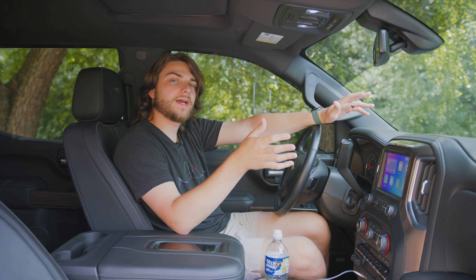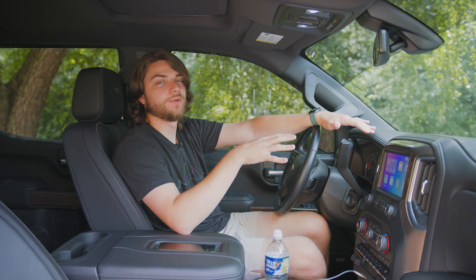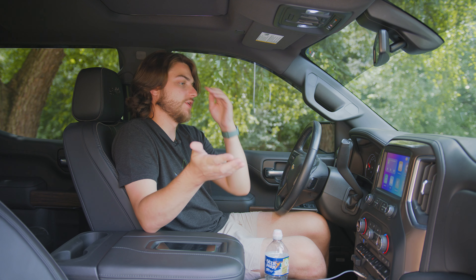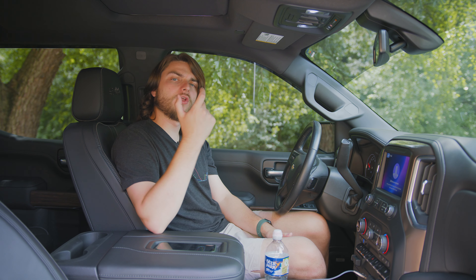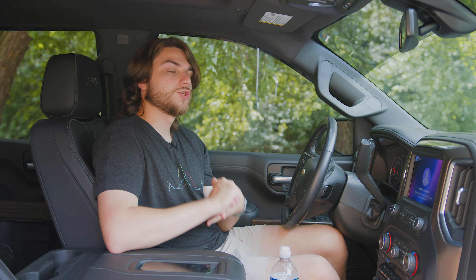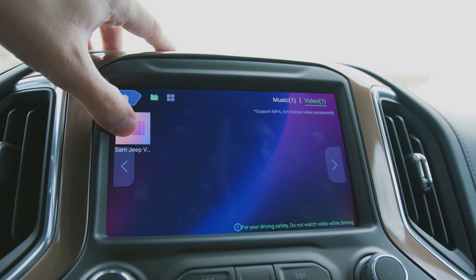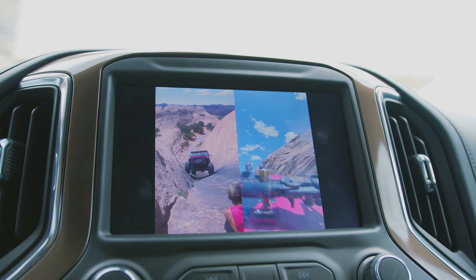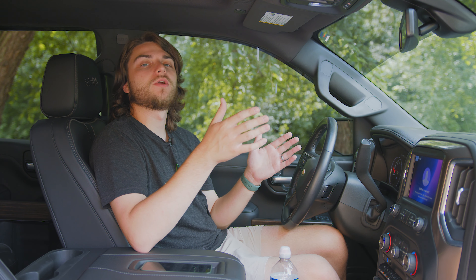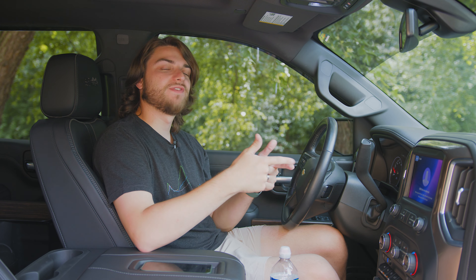You also have Bluetooth, but I don't really see how that's beneficial — if your car has factory CarPlay, it already has Bluetooth. So I don't see that as a real function of the device. The USB function is kind of cool, though. If you have a USB flash drive and plug it into the USB-A port on the front of the device, you can access files on it. Supported video formats include MP4 and AVI, and for music you've got WAV, AAC, WMA, AMR, MP3, and FLAC. That's a really cool added bonus on top of wireless CarPlay, screen mirroring, and TV casting.